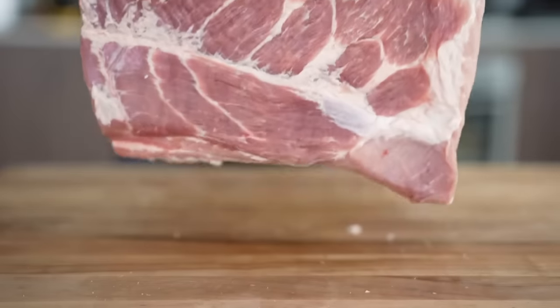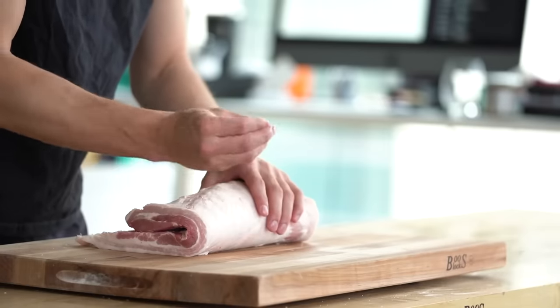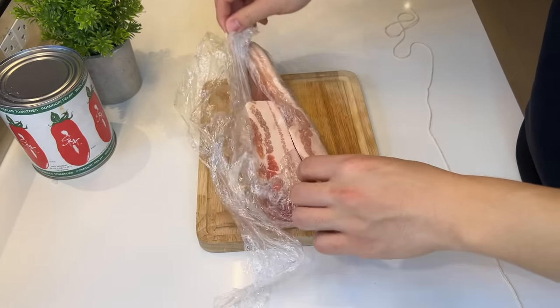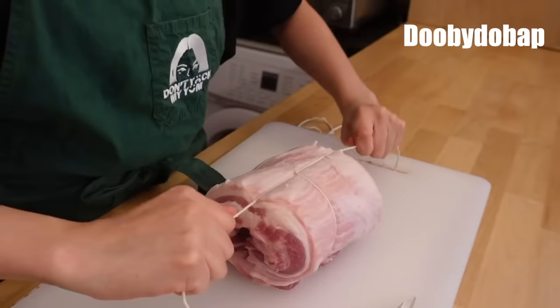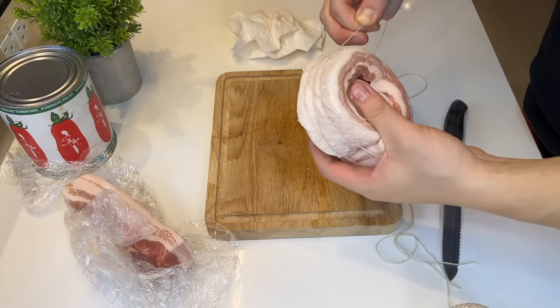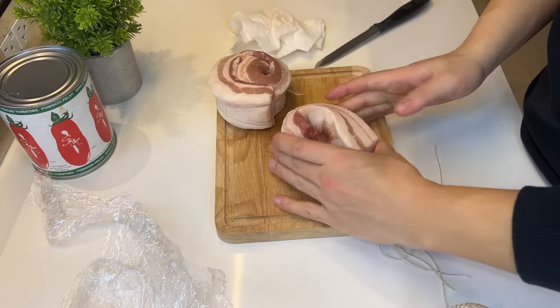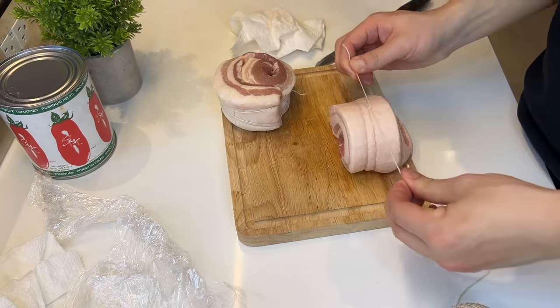Next we'll do our chashu pork belly. You don't have to do this overnight, but I'm gonna sous vide it to get it really soft and tender. I don't have a sous vide, so we're gonna have to look for another video. I'm going to use butcher's twine to tie up this fat roll — this piece is acting a little rebellious, but I'm gonna tie it up against its will.